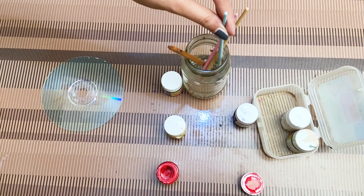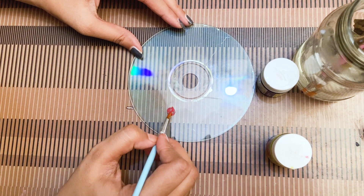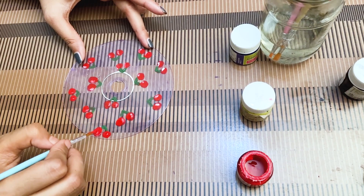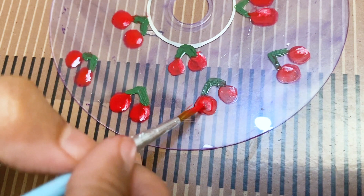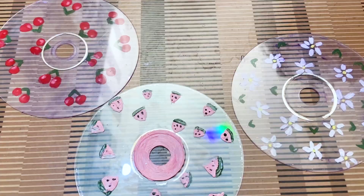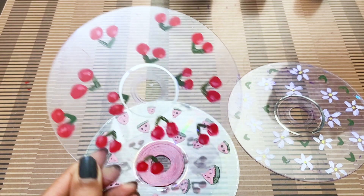Now let's get started with our painting. You can paint anything you want here. I'm thinking to make cute red cherries. You can paint this beautiful look using your clear CD, and you can hang it around your room — it will look really very beautiful.